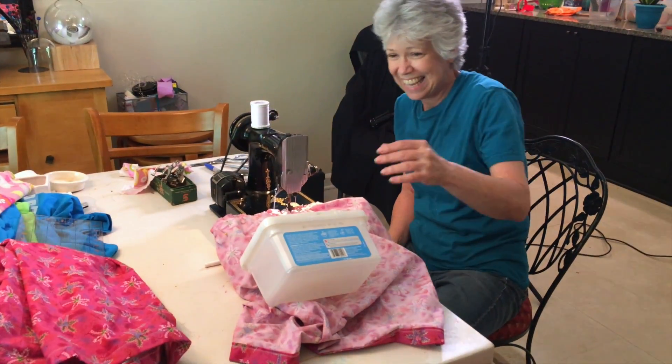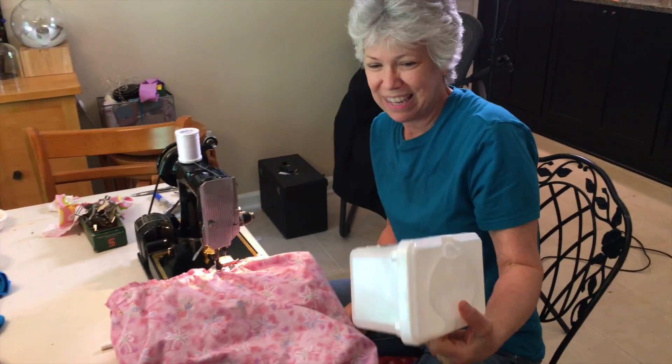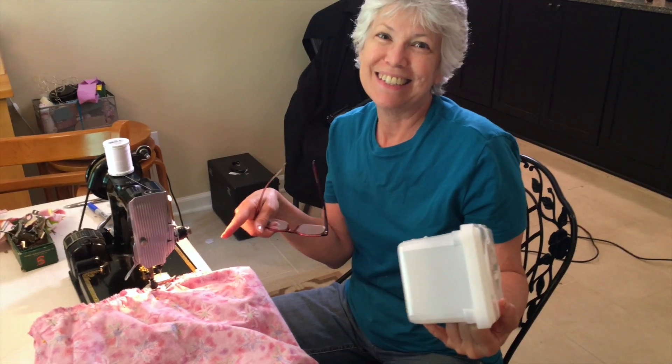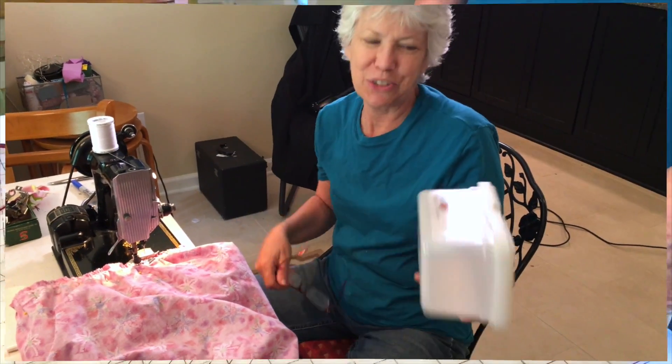Can you make that cute? I guess I can make it cute. Thanks. What do you do right now? Can I finish the seam? Because I'm sewing. Sure, real quick, and then can you do it? Sure, I'll do that.